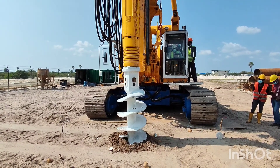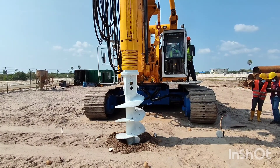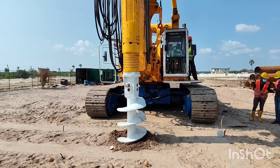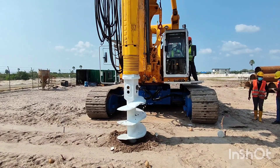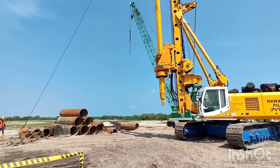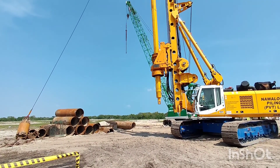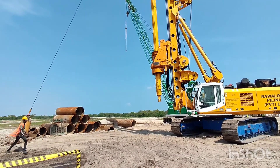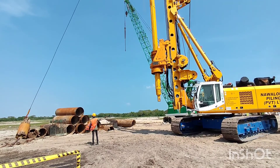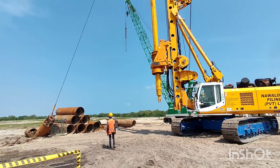Now we are marking the location of this pile using this auger. They are now taking another attachment closer to the kelly bar. The name of this attachment is rock bucket. This rock bucket is used to remove the material inside the drill hole.